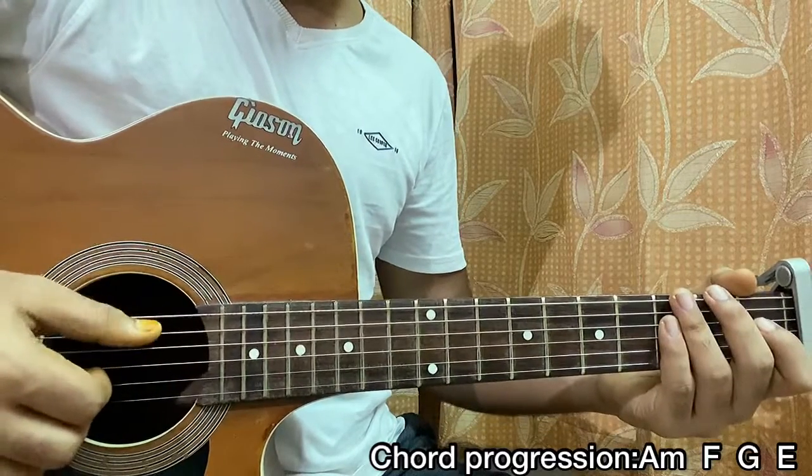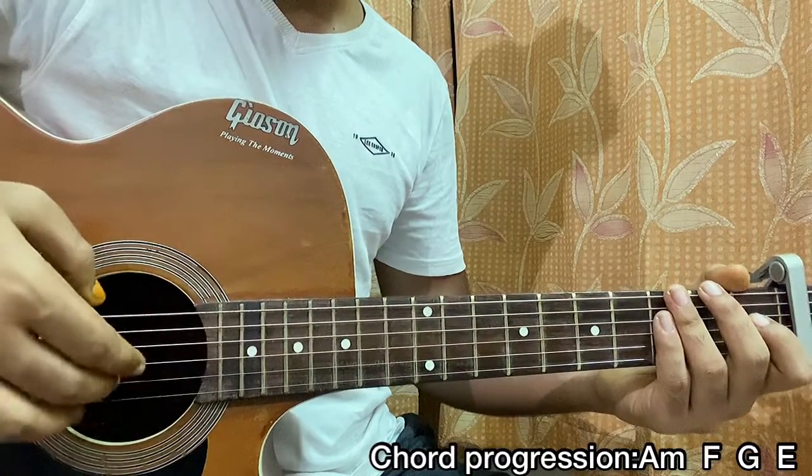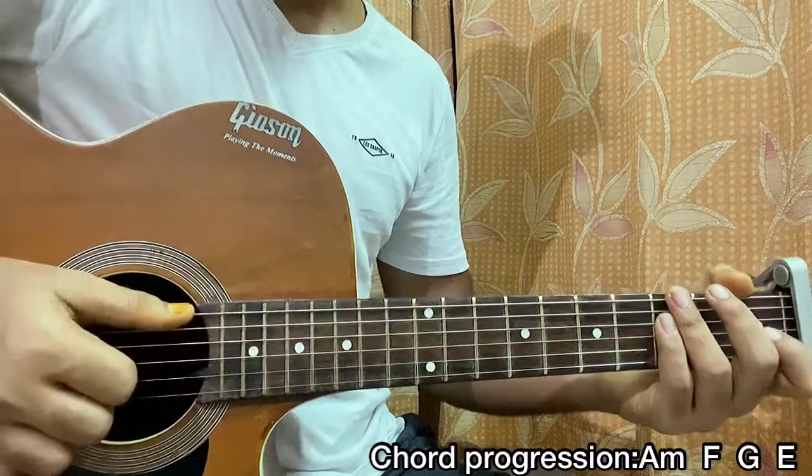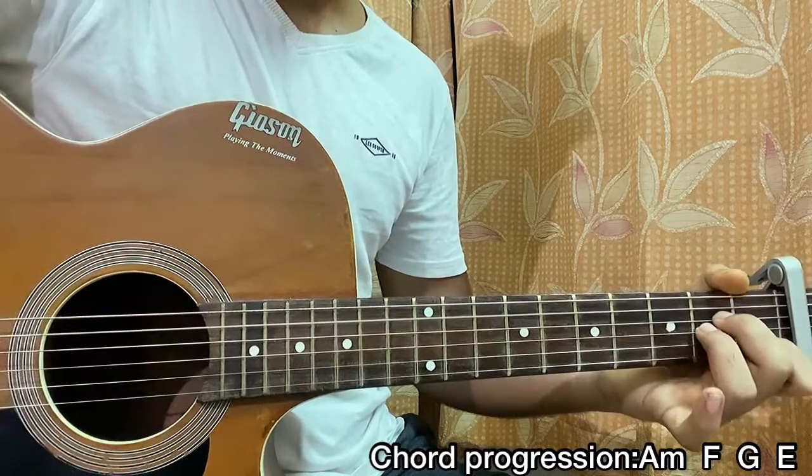He plucks a bass note with the thumb, and then he hits the G, B, and high E strings with the index, middle, and ring fingers respectively. Then he does a slap, and then one downstroke with the thumb.